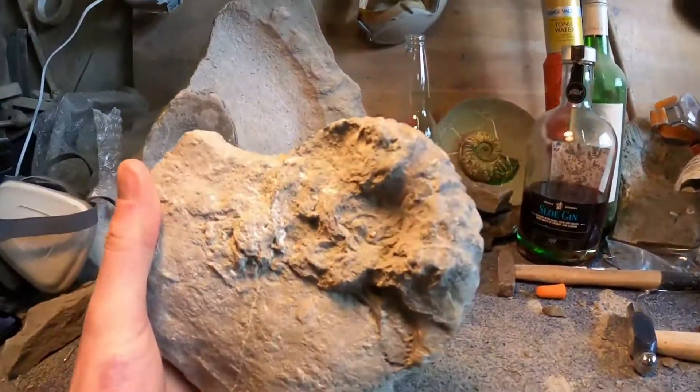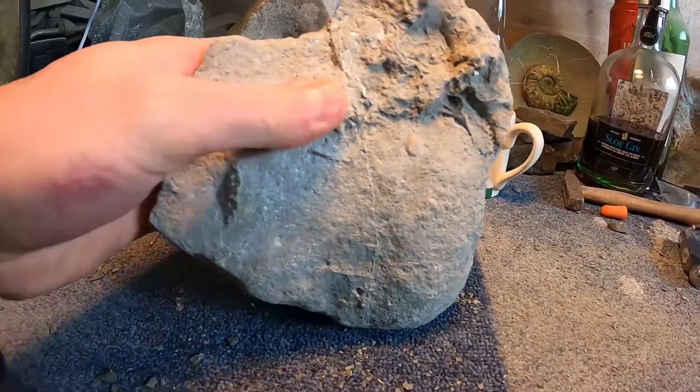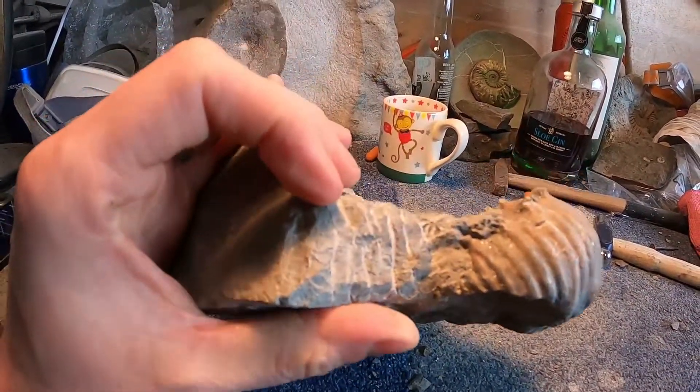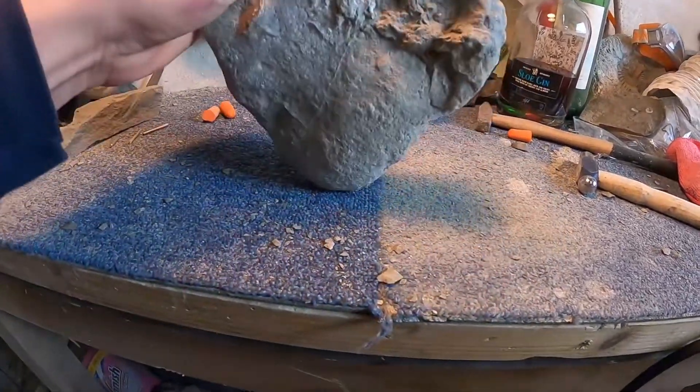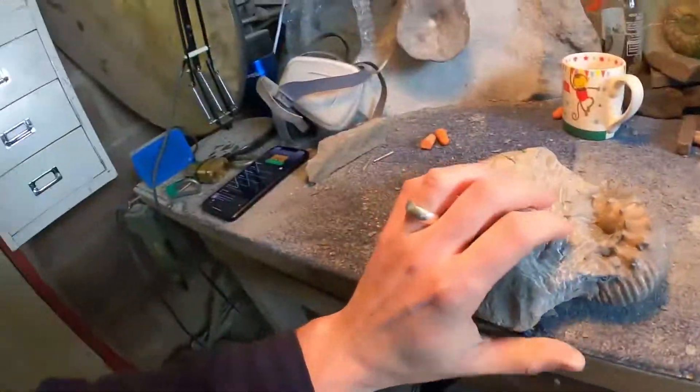I need to crack on with this and get it buzzed out - I just want to see it. I can see how it's going to sit but I've got to be careful. Looking at the back, it's going to be there but there's a lot missing. I might have to leave about five mil, but then it's right on the top edge. My worry is it might not look right - but we'll just see what's there. When you're prepping fossils, you can only clean what's there. Sometimes you think something is going to be amazing and then you get to the middle and it's got no middle - that's just how it goes.